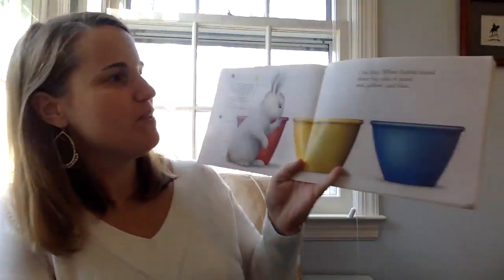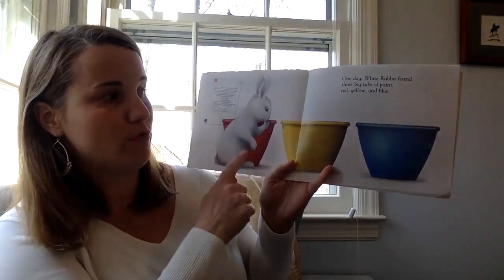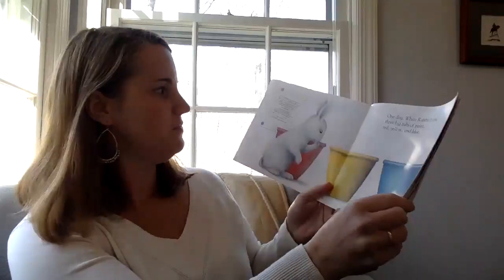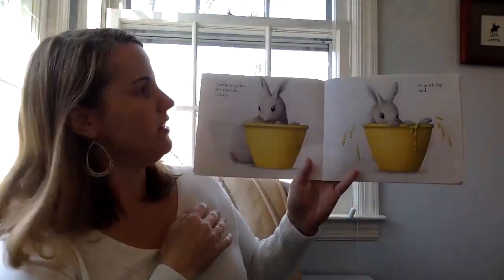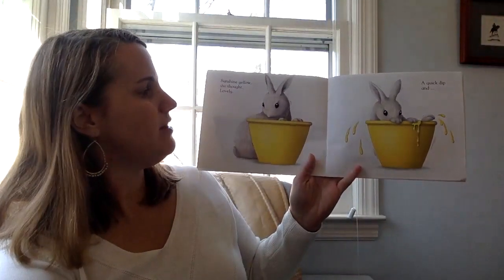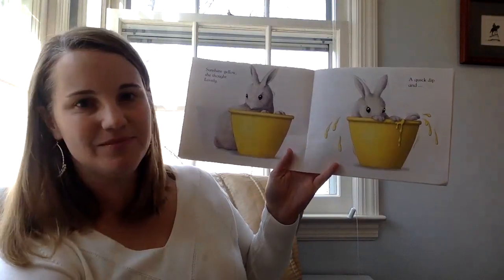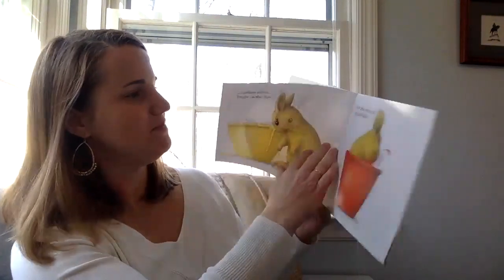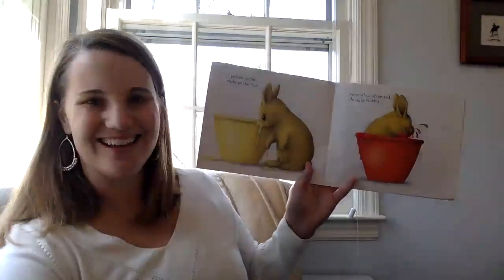One day White Rabbit found three big tubs of paint — red, yellow, and blue. Sunshine yellow, she thought. Lovely. A quick dip and — yellow rabbit, bright as the sun.